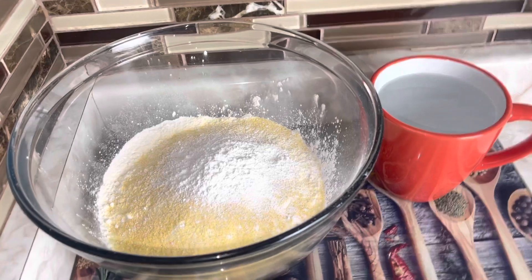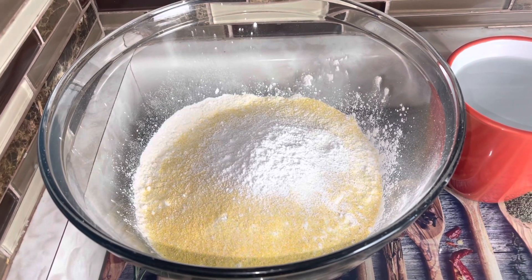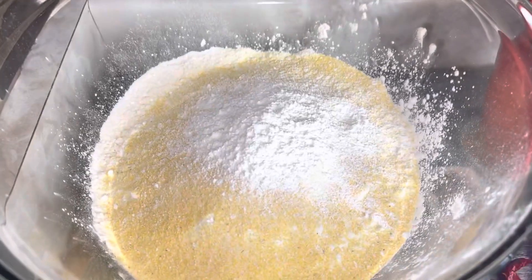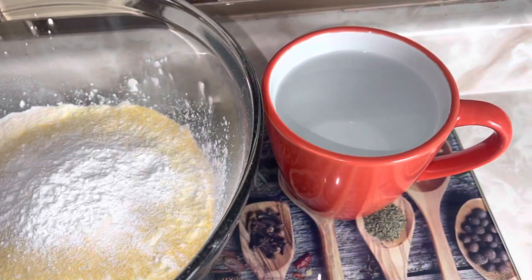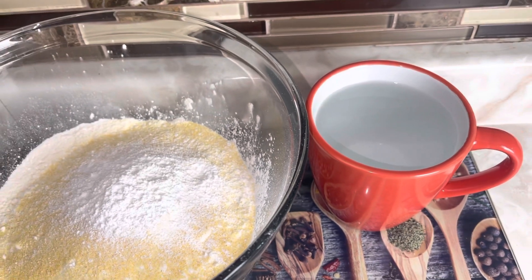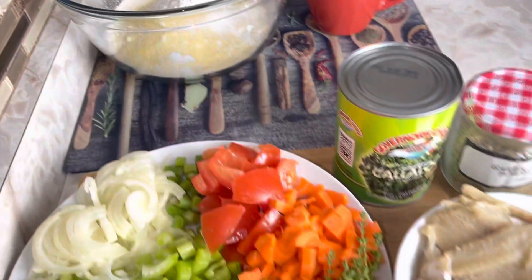For the dumplings I have two cups of flour, a quarter cup of cornmeal, one tablespoon of baking powder, and one teaspoon of salt. I have a cup of warm water — not hot, just slightly warm — that I'll be using to knead my flour. First, we're going to fry up our salt fish and callaloo.